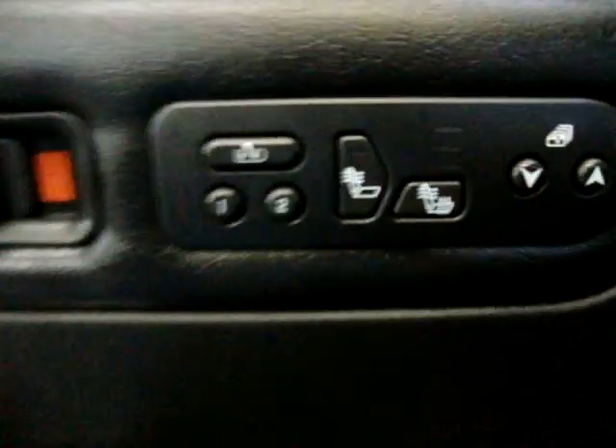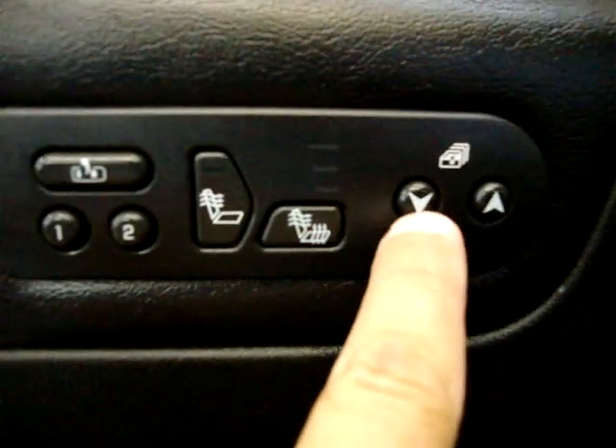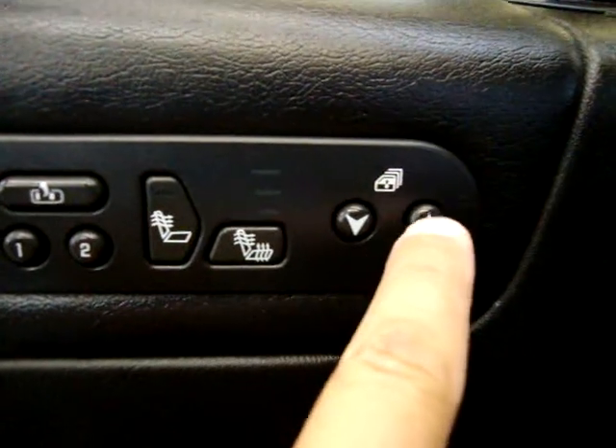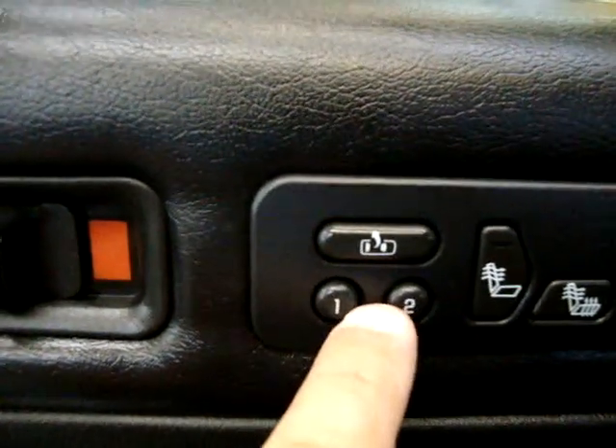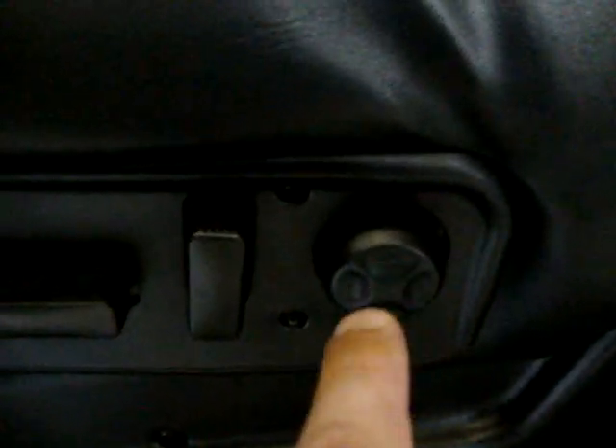It's got a factory Bose stereo system and heated seats. This button lowers all the windows at the same time or brings them up. Memory seats for two drivers including an easy exit. Of course power windows, locks, cruise control, tilt wheel — all that good stuff. Power seats, power recliner, and lumbar support.